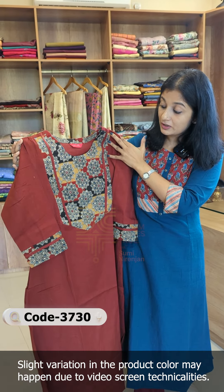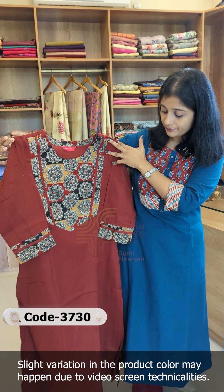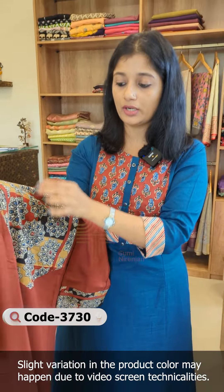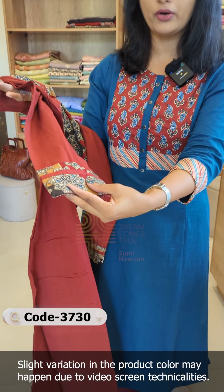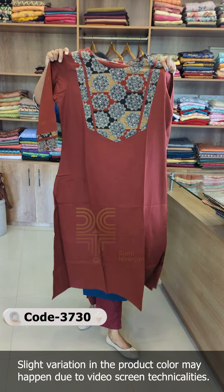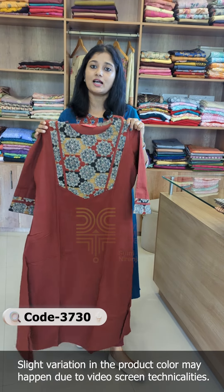You will have mirror work in the same size. The pattern looks like it is made in three panels, available in triplex with a one-side pocket. This rate is 1095.